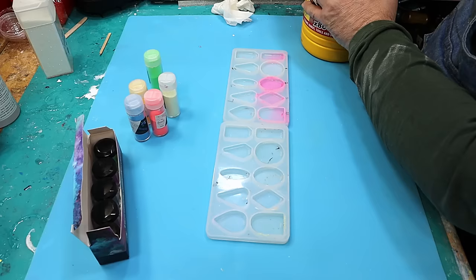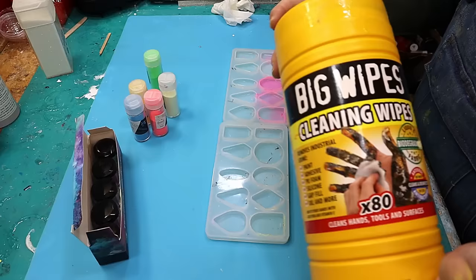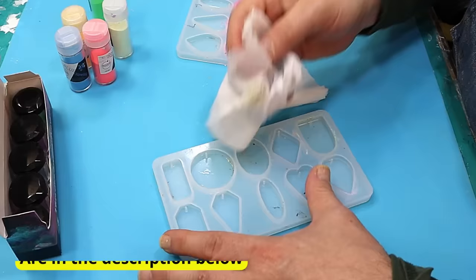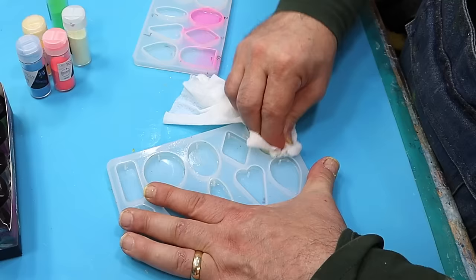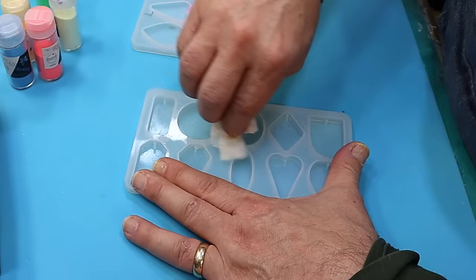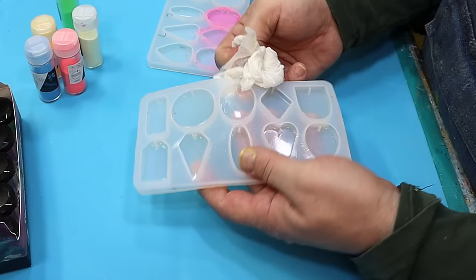My mould here is a little bit dirty at the moment. I've been using it for different things, so I'm going to give it a good clean first using these Big Wipes cleaning wipes. They are absolutely amazing — look how dirty that mould is. These wipes really do clean up your moulds so quickly and I haven't had any problems with them. They've not caused the moulds to go dull or anything, and they clean up your hands beautifully as well.